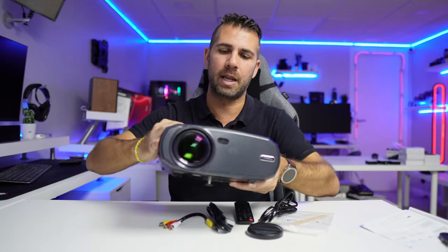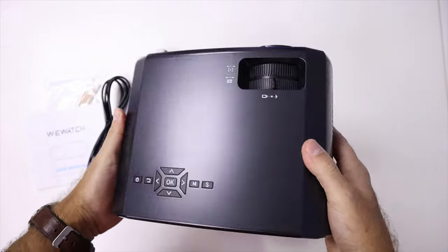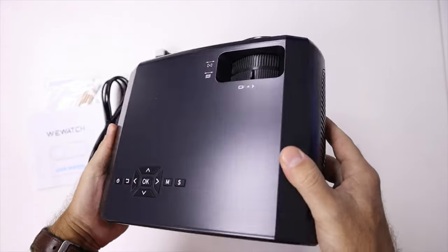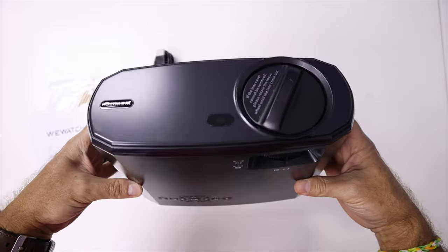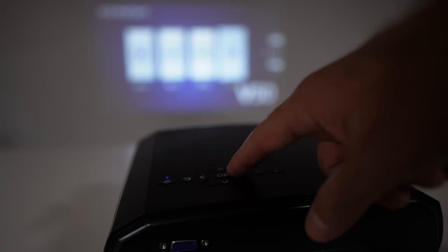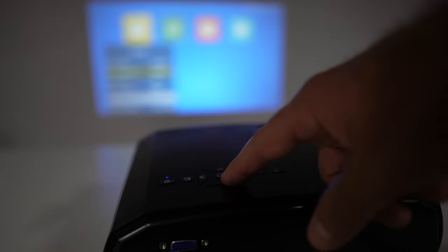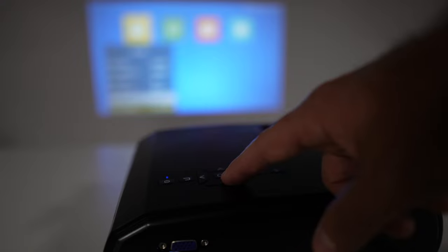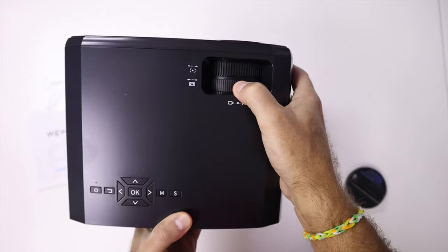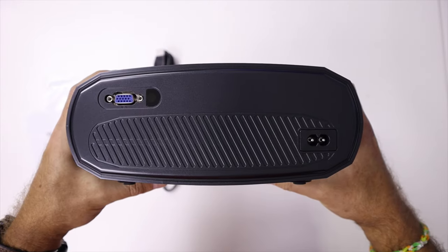The projector itself is made of nice plastic. On the top we find the directional buttons — we can turn it on and off and use them to move through the menu — but I honestly prefer to use the remote control because in that case I don't need to get off the couch. On the top we also find the keystone and focus ring.